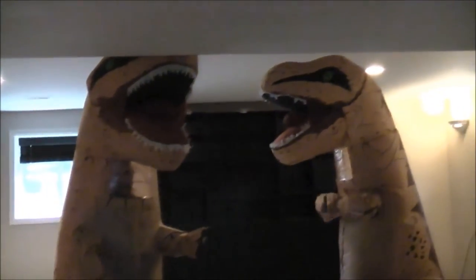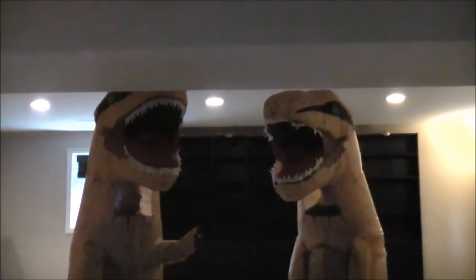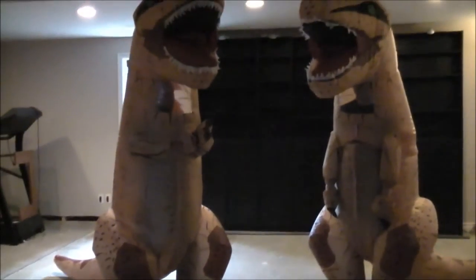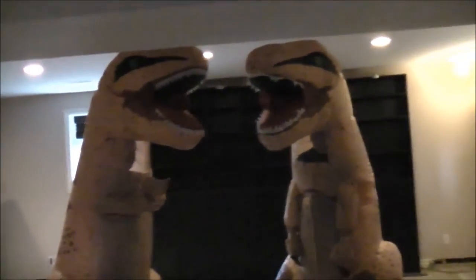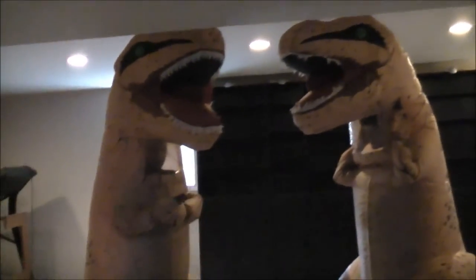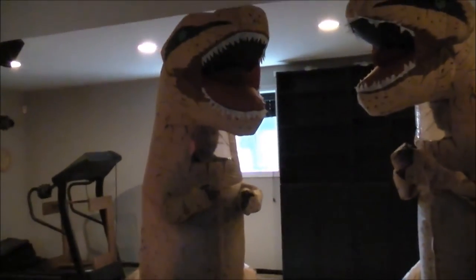The costume costs like a hundred bucks, which is not too bad. It can go almost seven to eight feet tall. It's almost like a paper-shaped material, so you've got to be careful not to rip it — because you can rip it really easily. If there are any nails on the ground, you'll be able to rip it.